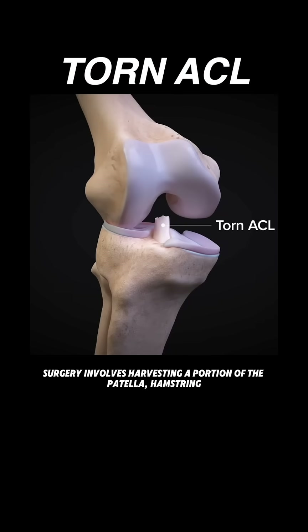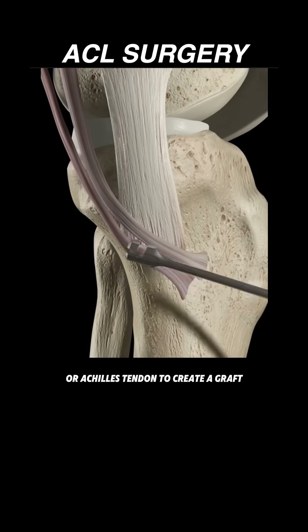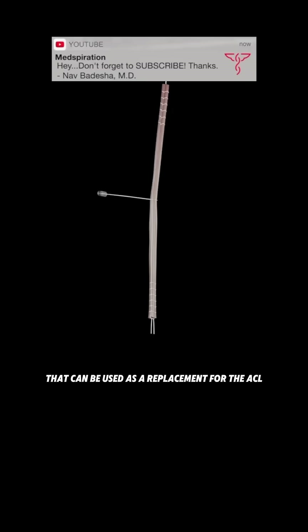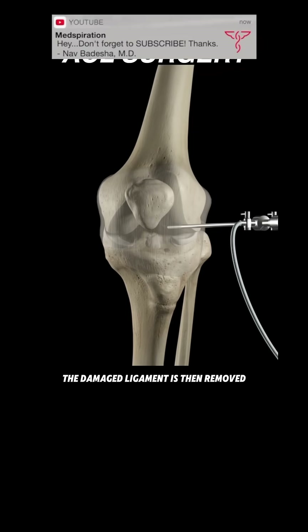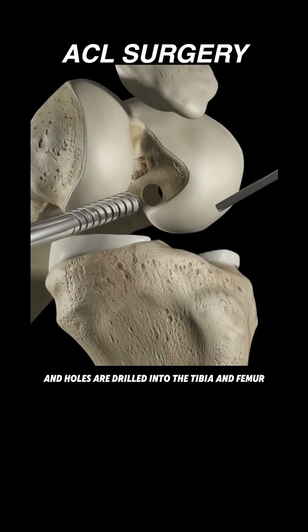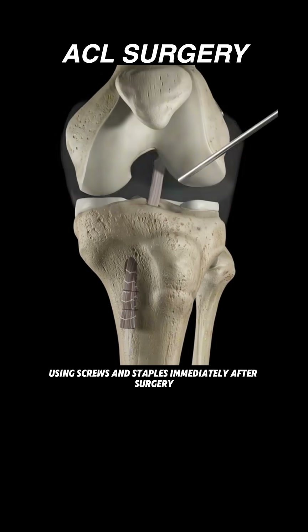After a torn ACL, surgery involves harvesting a portion of the patella, hamstring, or Achilles tendon to create a graft used as a replacement for the ACL. The damaged ligament is then removed and holes are drilled into the tibia and femur through which the graft will be passed. The graft is then positioned and secured using screws and staples.